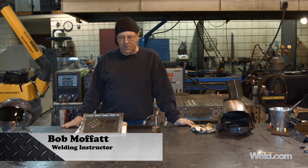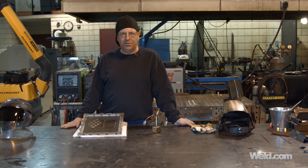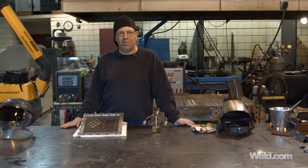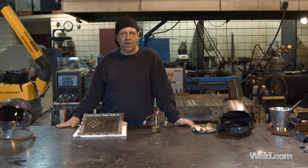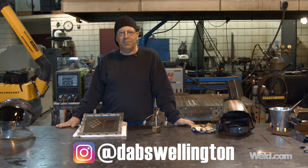Hey, welcome to weld.com. We've been doing a lot of exercises on TIG control. I'm starting my students out this semester on doing some really fine bead work. Speaking of fine bead work, I want to introduce a gentleman's work that I'm really proud of. I've been supporting him — it's my neighbor over in Missouri, Mr. Sean Flottman. He goes by Dabs Wellington on Instagram, always putting out some really cool work.